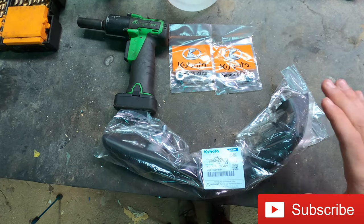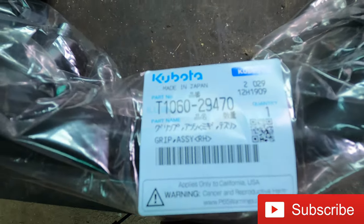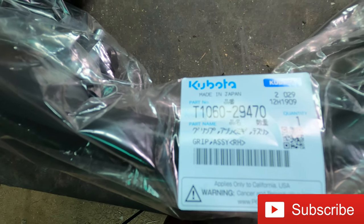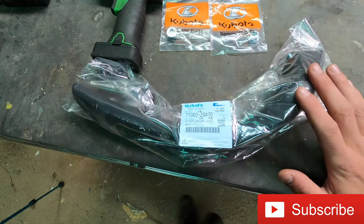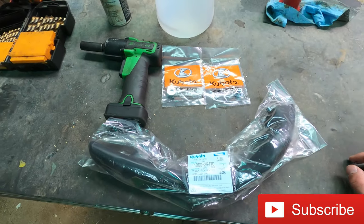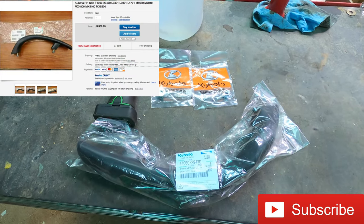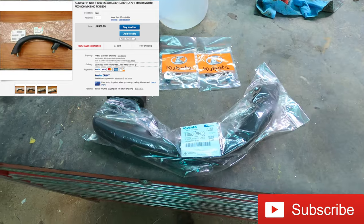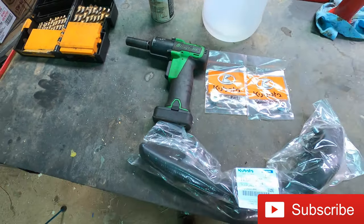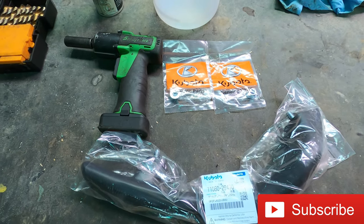For this project, you are going to need the right hand grip here. This is a Kubota OEM part. The part number is T1060-29470. I bought it off eBay with the Kubota OEM hardware for $59.95, and I will put a picture of what it looks like somewhere up here as well as a link in the description. You're also going to need a 14mm socket or 9/16ths. Let's go ahead and get up to the tractor and get this started.